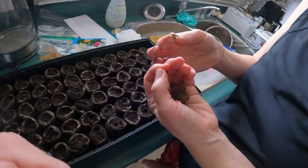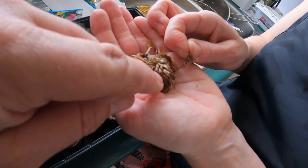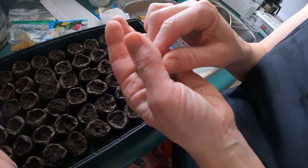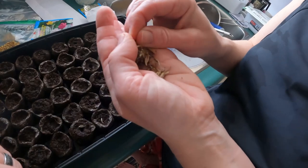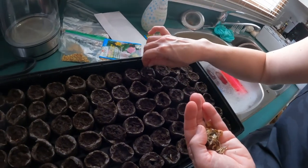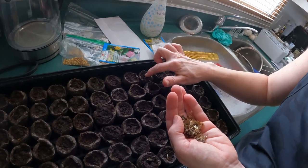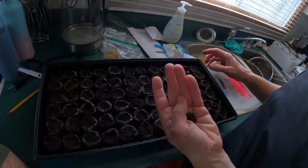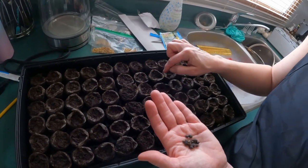These first ones for us are zinnias. The seeds are interesting — they look like little wheat shafts or chaff. We're going to have those growing everywhere, but that's all right — whatever pops up we'll take. Then we have four o'clocks, which are just going in the yard purely as flowers. Thankfully these ones are a little bigger — they're an actual seed.